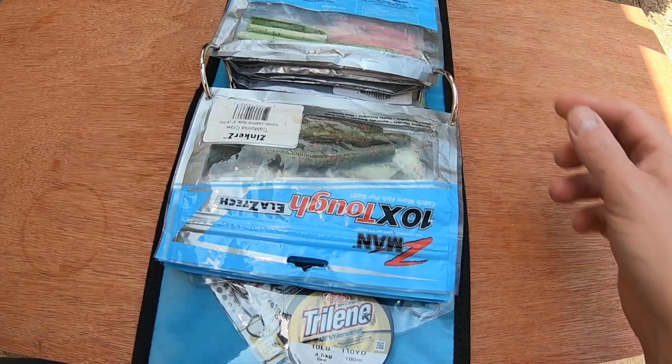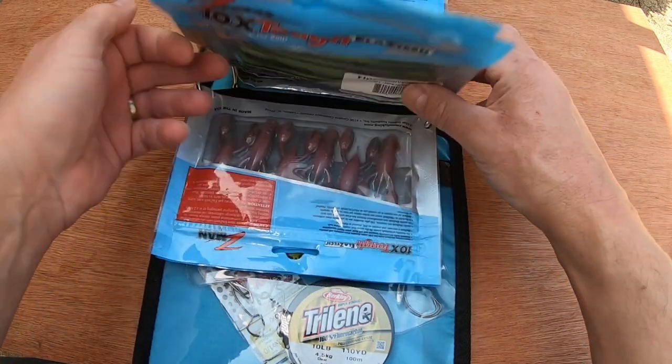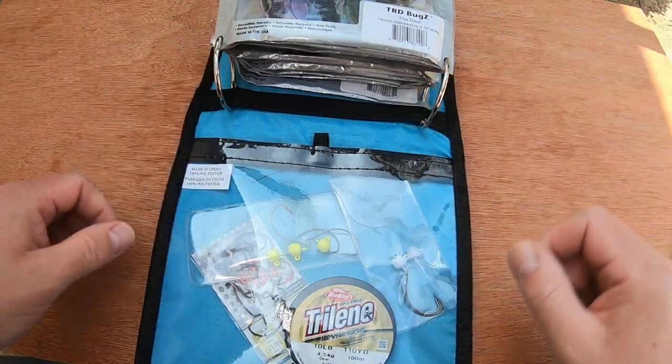But it's an easy enough process. As well as baits, as you can see, I can comfortably fit 12 packets of Z-man lures in here. You could probably squeeze some more in, but 12 seems a comfortable amount.